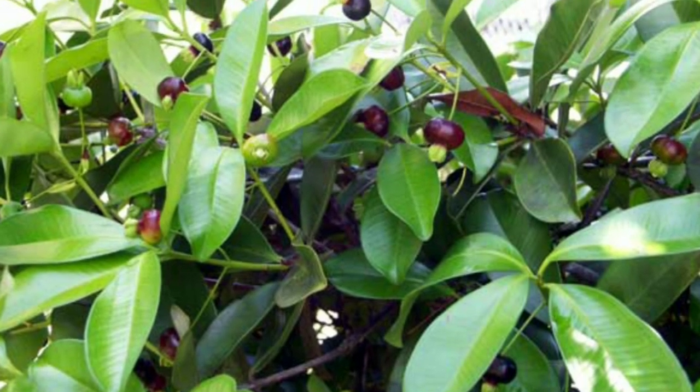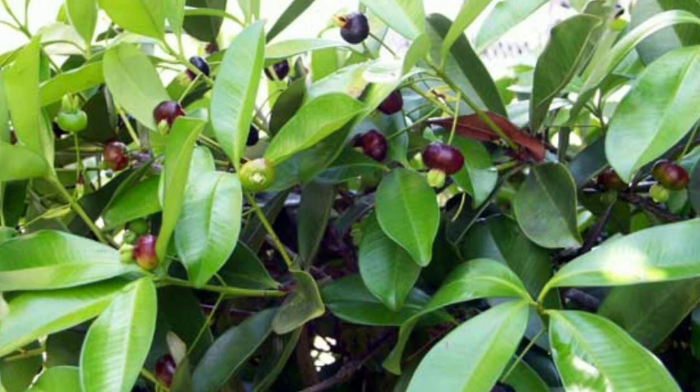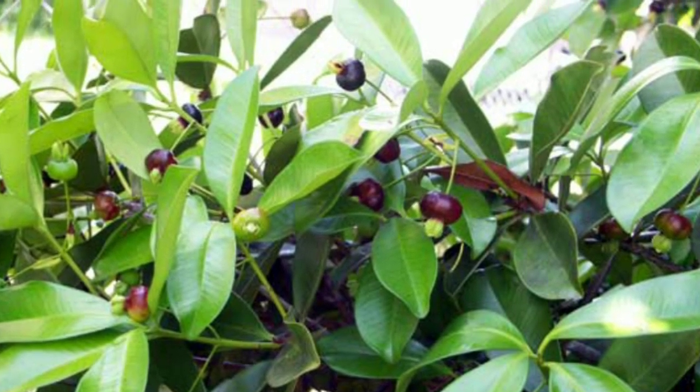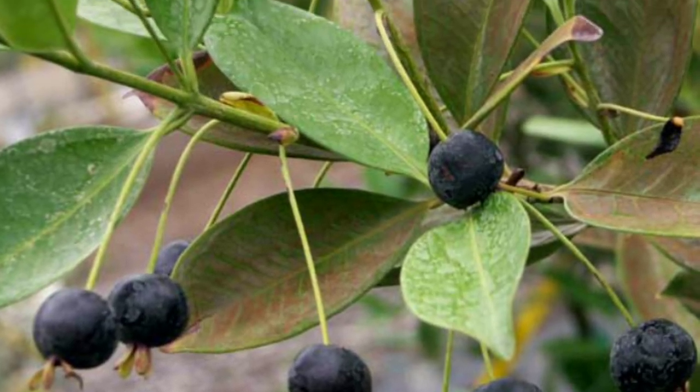This is a great flavor of Grumichama. This is a small flavor of Grumichama.